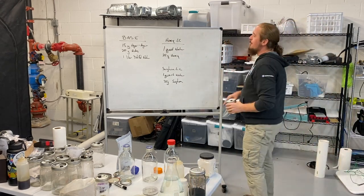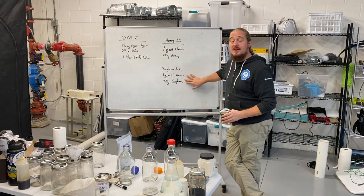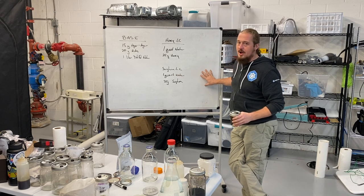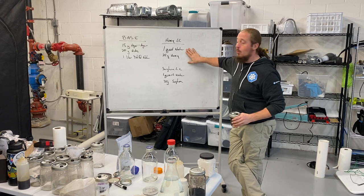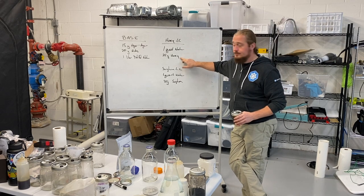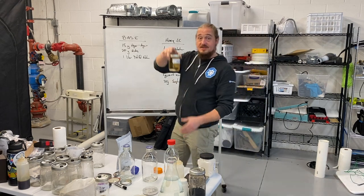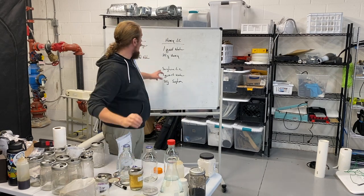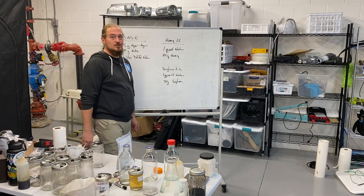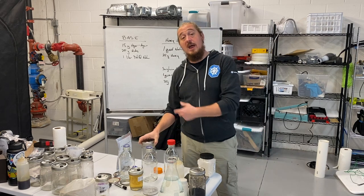For your basic honey liquid culture, your basic sorghum liquid culture, or your basic caro syrup, or other sugary carbohydrate-rich sugar, it's going to be one quart of water and 25 grams of nutrition. So in this case, 25 grams of honey. For sorghum, all I do is swap out that 25 grams of honey and swap in 25 grams of sorghum. To a quart. To a pint, I cut that in half.